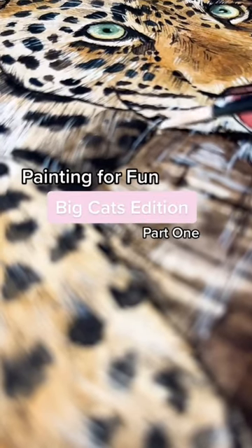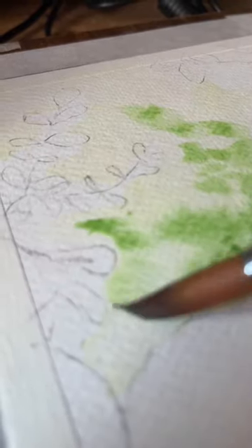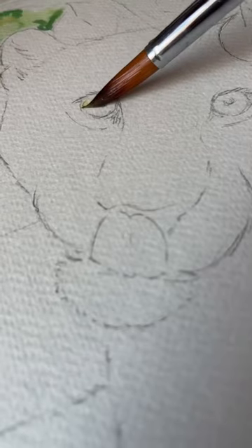Welcome to part one of my new painting for fun series, and this time we're focusing on big cats. After a few chaotic sketches I settled on this leopard piece that's a little bit different from my usual portraits, but if we don't try new things then how will we grow as an artist?